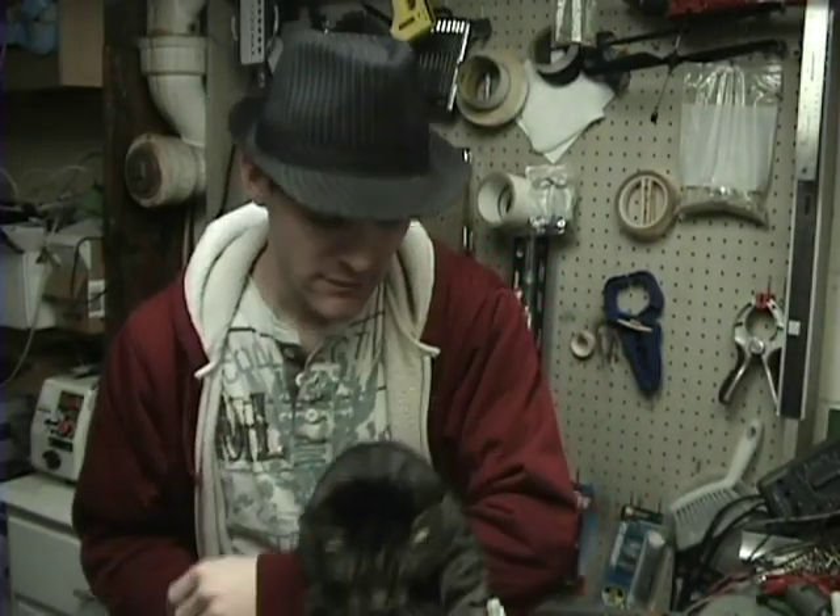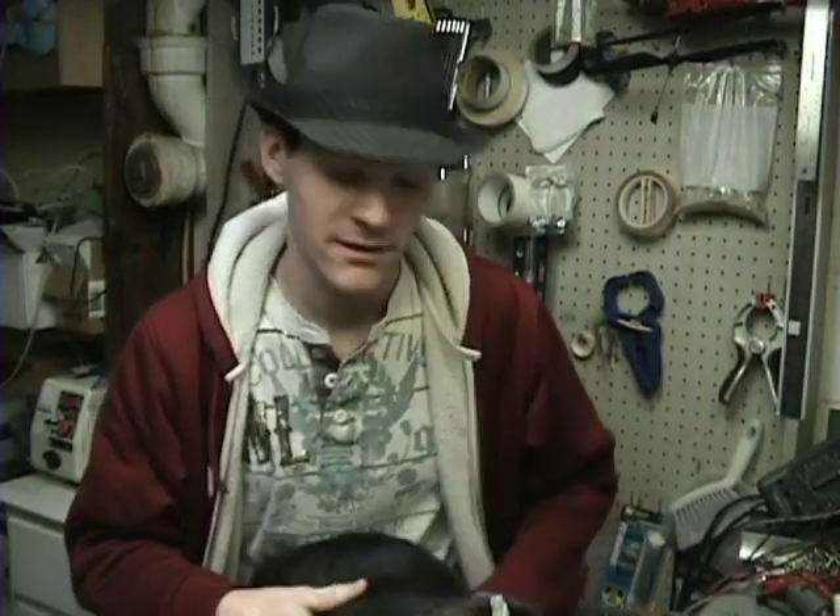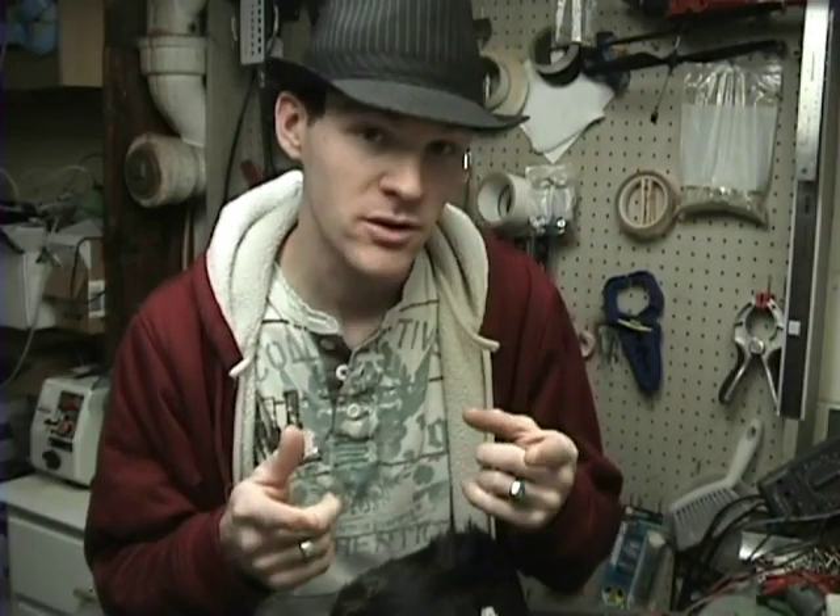Now I built my own variable power supply and you guys watched me do that. But I want to try to help you guys make your own kind of stuff.